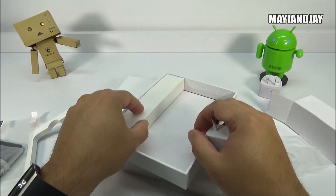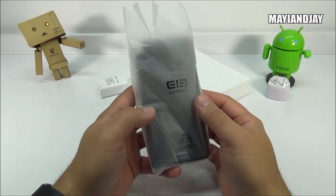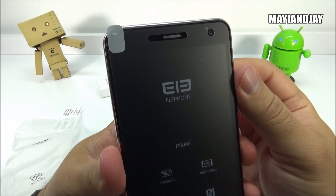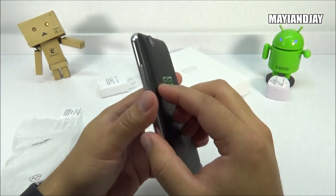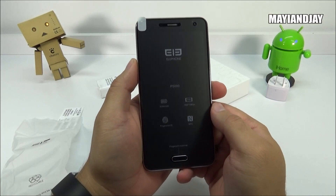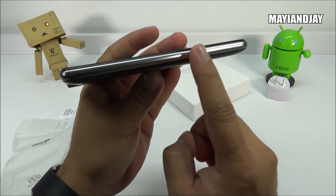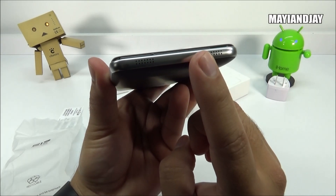Now let's jump to the phone and go through the specifications. First, it has a five-inch multi-touch screen with a resolution of 1920 by 1080. On the top we find the proximity and light sensor, and the notification LED light is on the right side of the ear speaker. There is an 8-megapixel front camera and a 16-megapixel rear camera with LED flash. This device has a 5,350 milliamp battery and supports NFC. On the bottom are the menu key, home key, and back key. The home key also doubles as a fingerprint scanner.